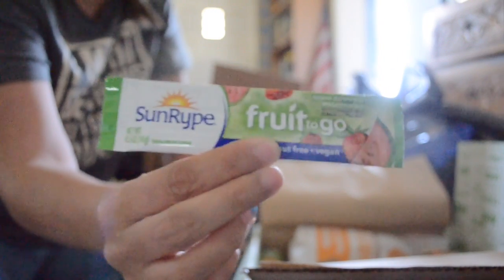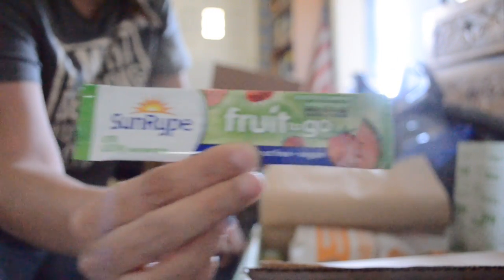We got Sun Ripe Fruit To Go in apple, strawberry, and watermelon. It's gluten free, nut free, and vegan. I love these — I have had these before and I really, really do like them.